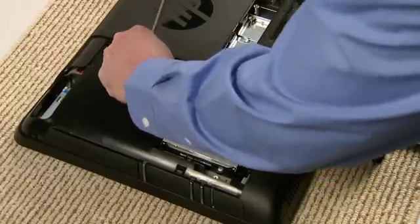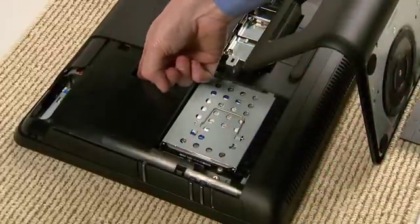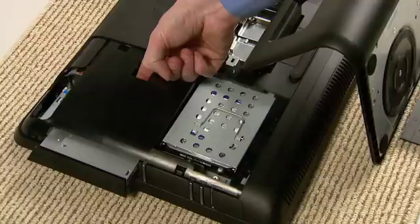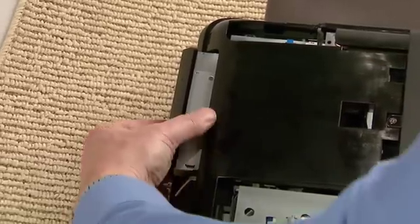Next, locate the CD-DVD drive and remove the screw that holds it in place. Insert a finger or screwdriver into the slot and push the CD-DVD drive out so the front edge is exposed enough to grab it with your fingers. Then pull the CD-DVD drive out the rest of the way.